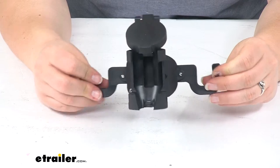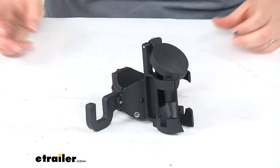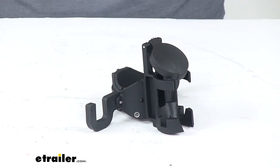Again, I think this is a really smart way to keep all your items contained and keep everything looking nice. And that's going to do it for our look at the Stromberg Carlson Hitching Post Chain and 7-Way Plug Holder for trailer jacks.